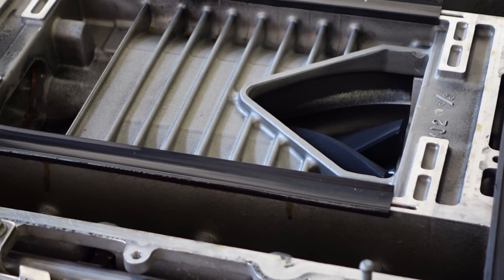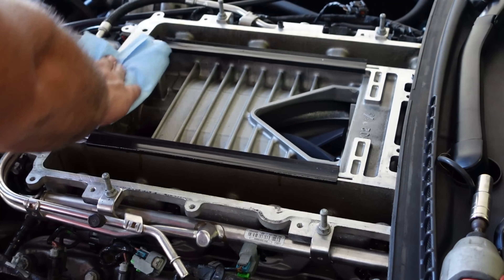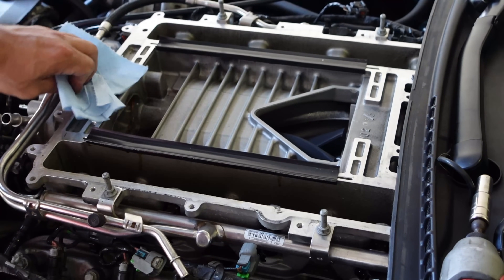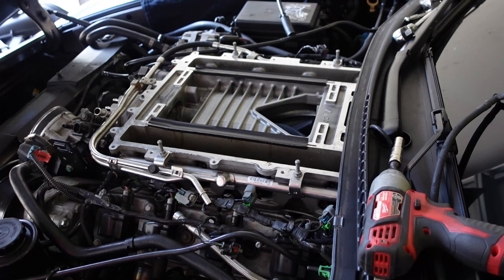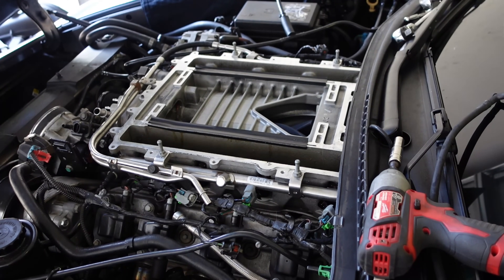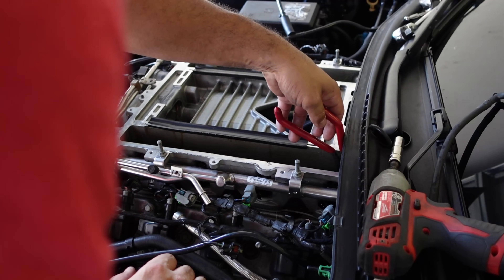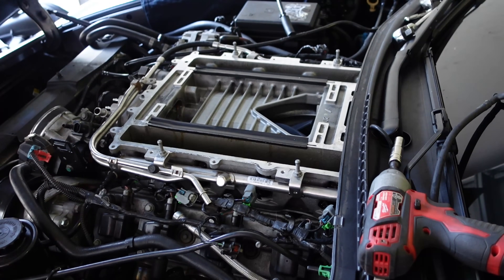This thing definitely has some oil buildup in similar areas that Mustangs would, especially on the intake. Even if you're running E85, if you have oil where your combustion is happening — meaning the runners — eventually you're going to negate the octane you're getting from race gas or ethanol by introducing oil in there. So a catch can is absolutely going to get installed. Also, I've got to be real careful taking that last bolt out because if you drop it in the head, this will become a motor swap.